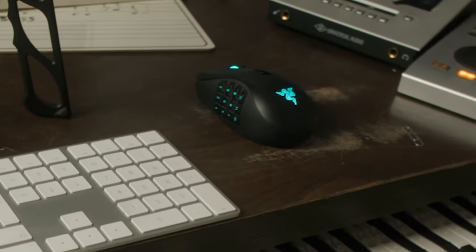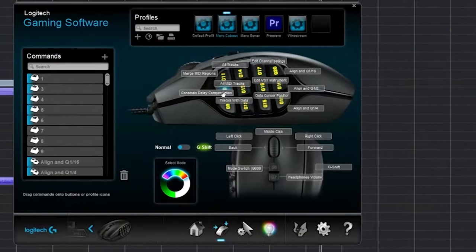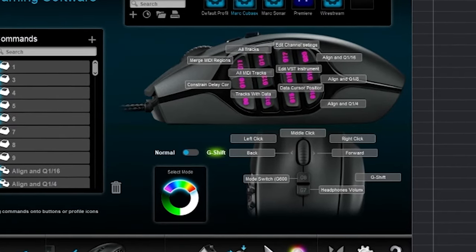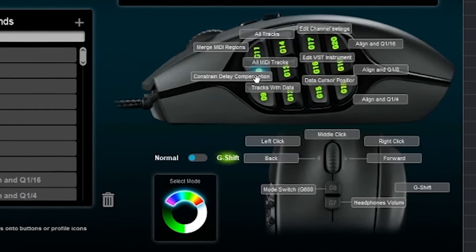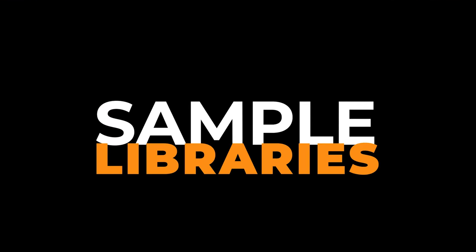Another handy tool I have is a multi-button mouse. I assign different key commands or macros to the different buttons, which lets me control various sequencer functions — like showing only tracks with data, lowering MIDI velocity by 10 points, or quantizing — whatever it is.